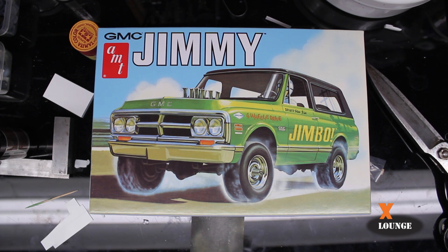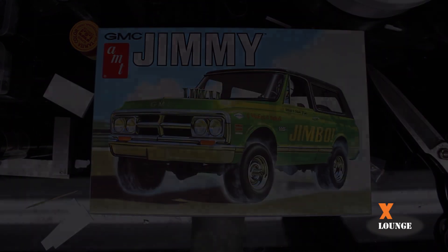So that does it for a review of AMT's GMC Jimmy 1972 model. I did find a few problems with this one: the windshield is scratched, the back window frame is bent, one of the headers is short-poured, and there is factory grit on probably 80% of the trees. Nothing that will keep this from being an awesome model in the end — just some things that are setbacks. I wouldn't let it stop me from buying another one, nor should you. Subscribe if you would like, hit that bell notification and you will be notified when my next video is released. Thanks for watching.